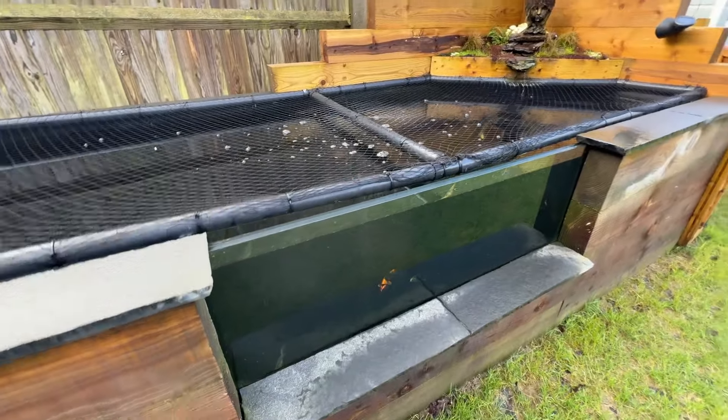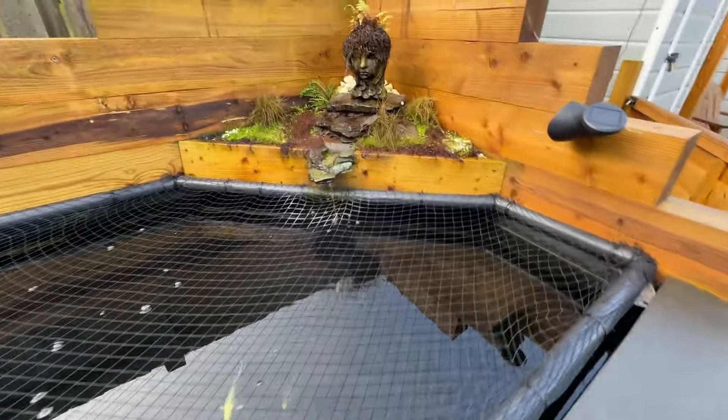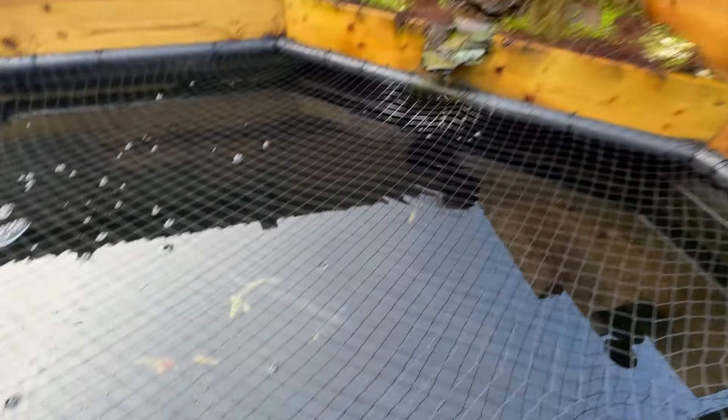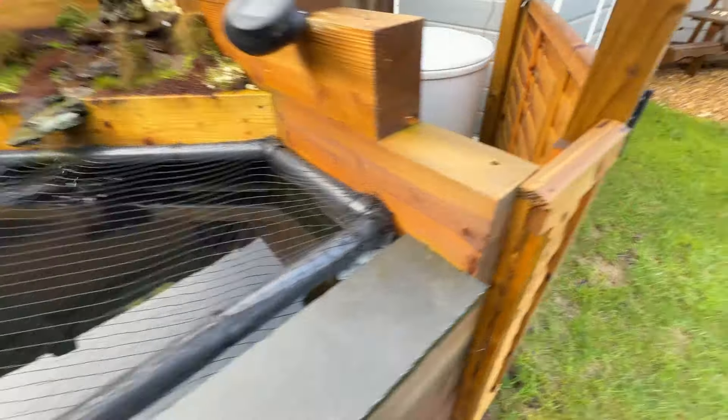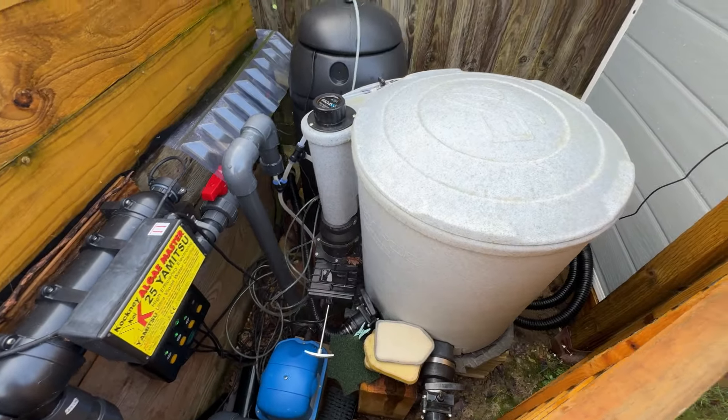I'm just going to look at the koi pond and do my weekly maintenance. As you can see, the water level is pretty high — it's rained quite a lot lately. It's not looking at its best at the moment as it's winter, but the fish seem nice and active still, seem pretty happy. They're about 18 months old now.